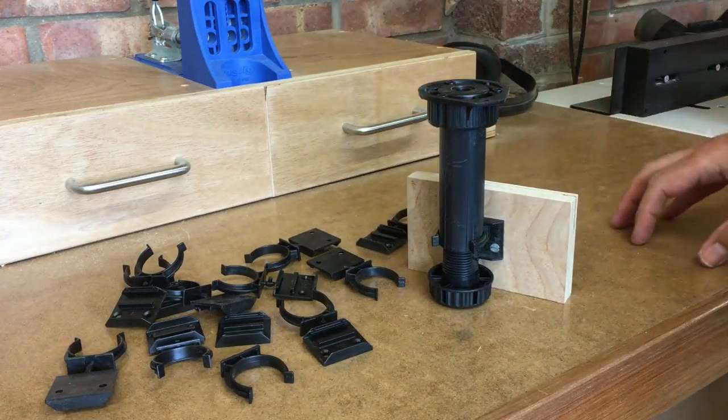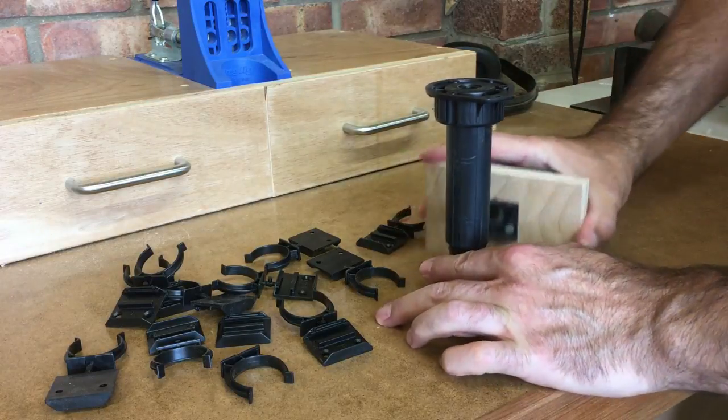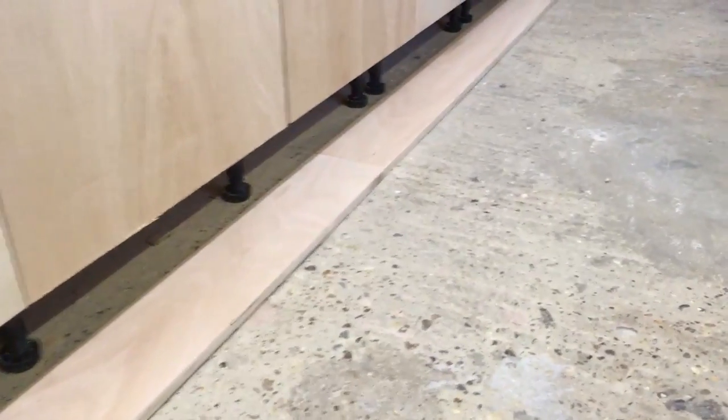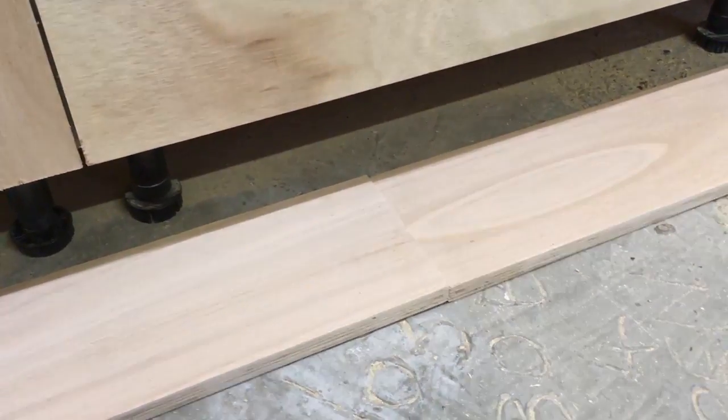If you ever need to remove them in the future it's simply a case of just pulling the kickboard off. I've laid all the kickboards out along the length of the cabinets to see where the joins are going to go. I want to make sure that I've positioned the joins where there aren't any feet and then they won't interfere with the brackets.